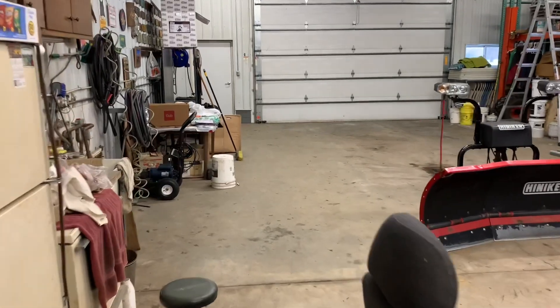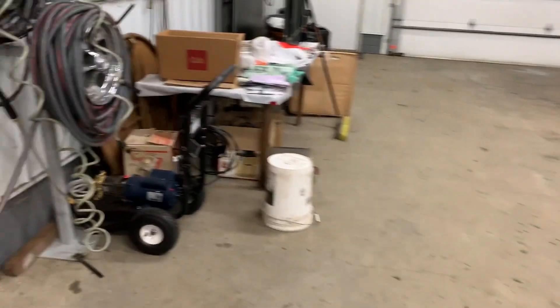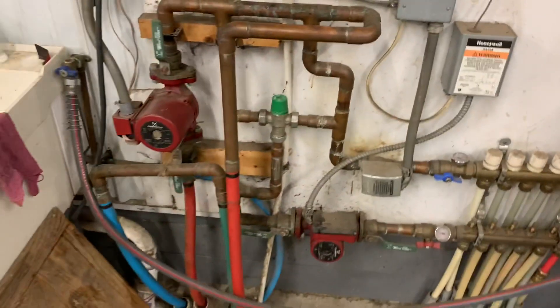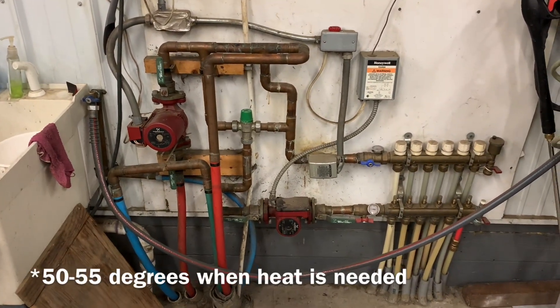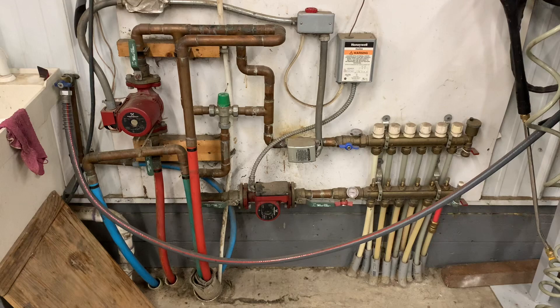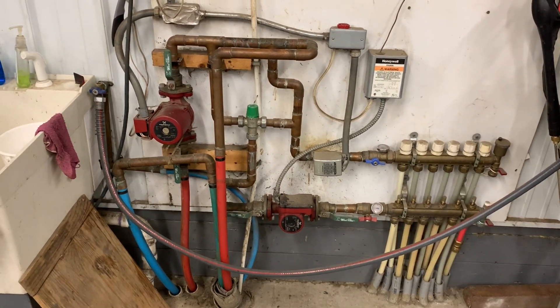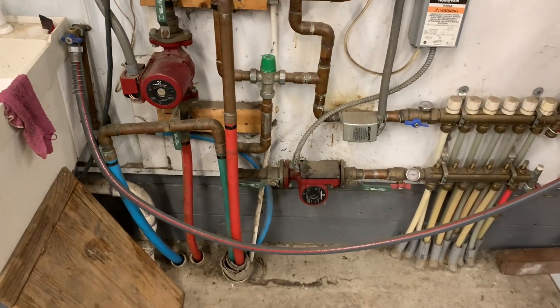This shop is 54 feet long, all in-floor heat, six zones — keep it at about 50 to 55 degrees year round. As the thermostat needs it, it just kicks that solenoid valve and pump on and circulates it. Then from here that piping shoots over into the next middle-size shed.